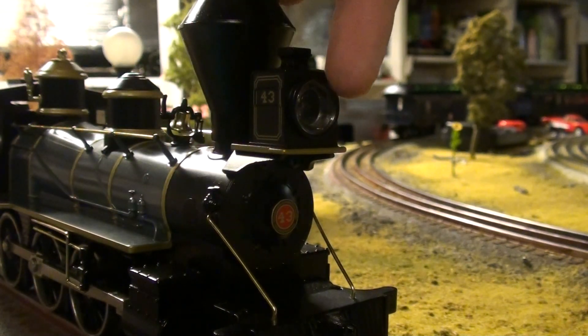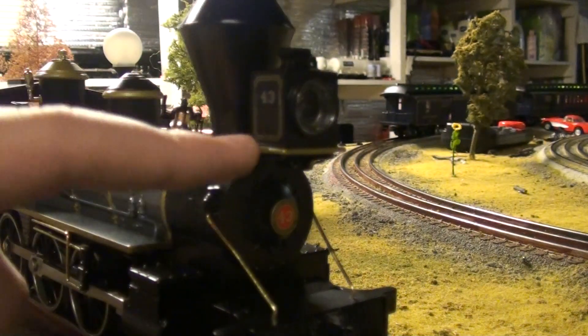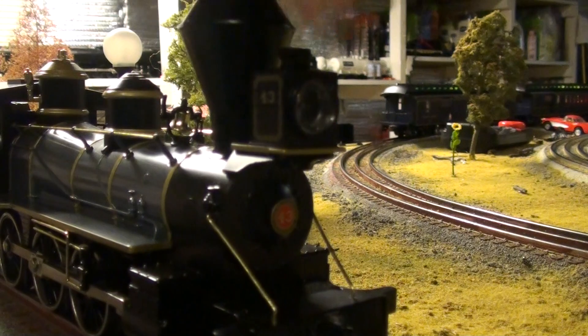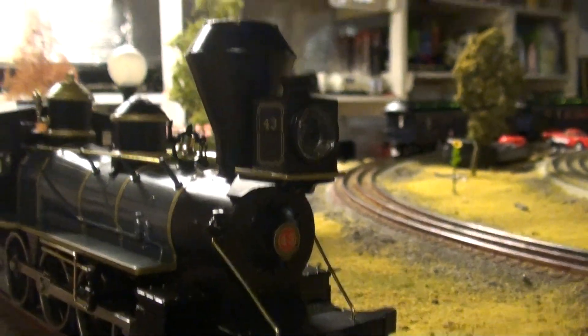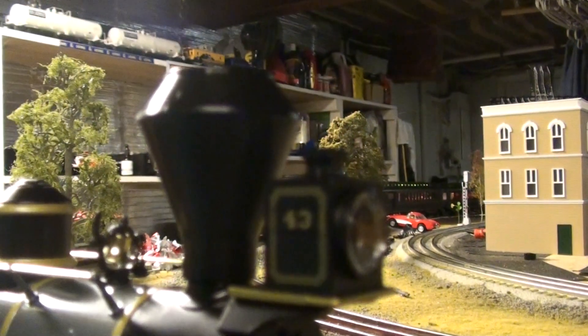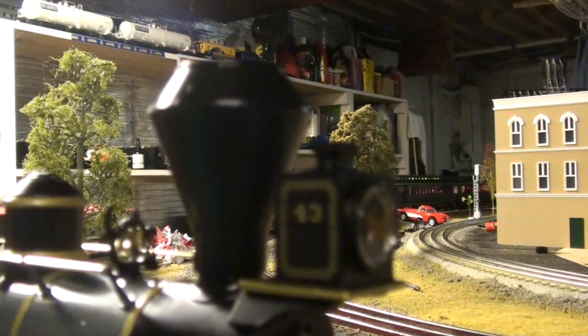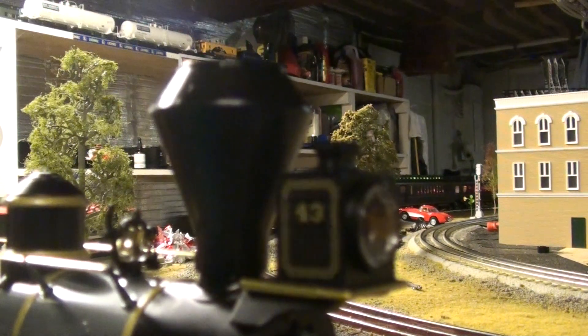It has a constant voltage headlight, which is pretty nice. You got this whole stand that holds the headlight — it's metal with gold painting, and the same goes for the other side. When you look at the top of the engine, you got this nice big diamond stack smokestack, which is really nice. I think the smoke will build up in there sometimes and then just shoot right out.